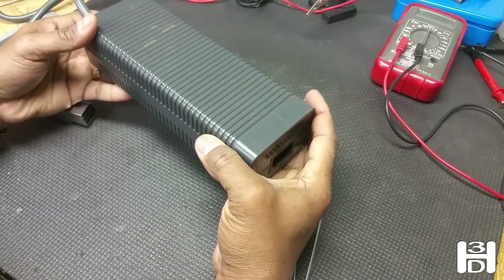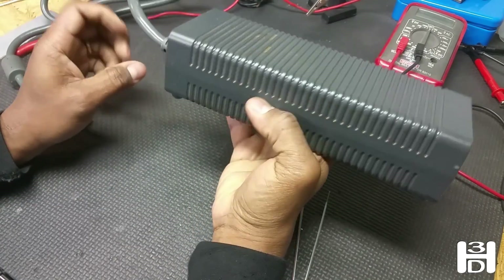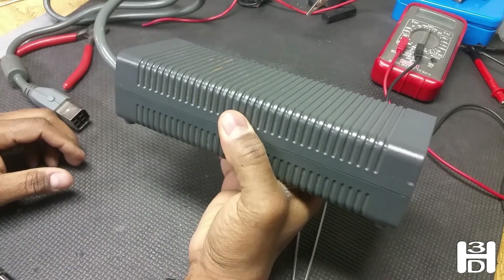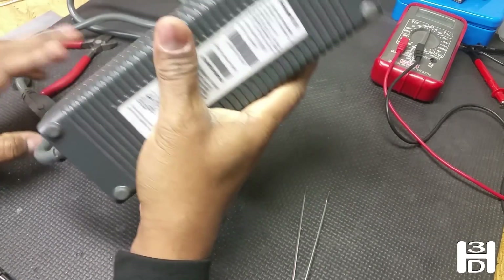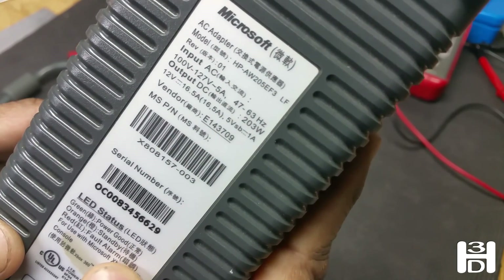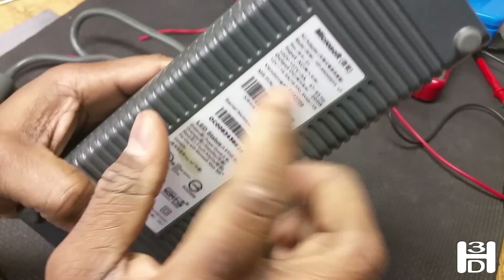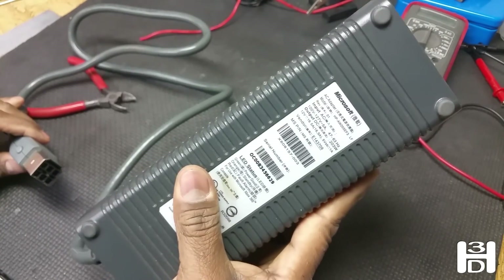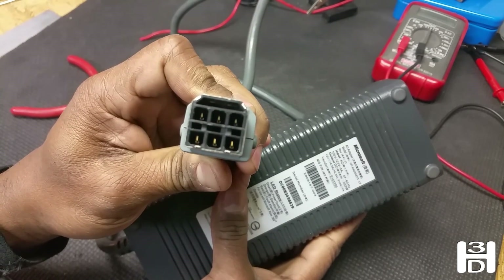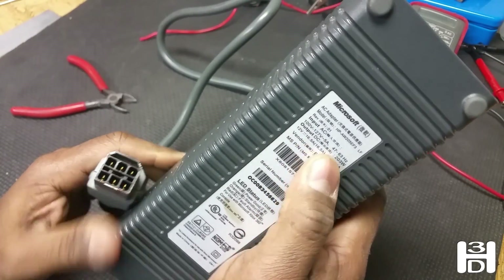Now we're going to work on our power supply for the printer. I like to use the Xbox 360 power supply. There are about three different kinds of these. You should pick the one that is 203 watts and delivers 16.5 amps at 12 volts. Make sure it's this kind, otherwise you won't have enough power for the printer — you won't be able to power a heated bed if you use the other kind. Also, this kind has a specific plug type. Make sure that the one you buy has this type of plug and these specifications.